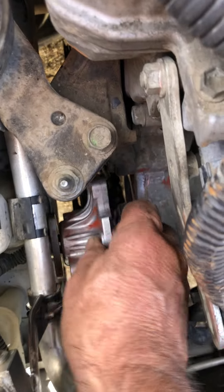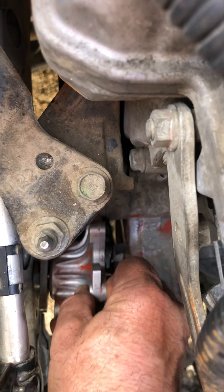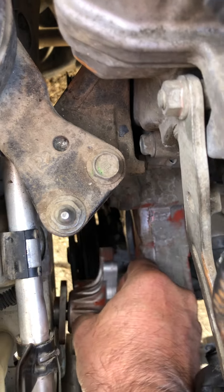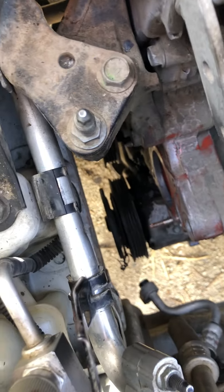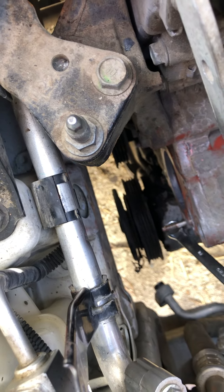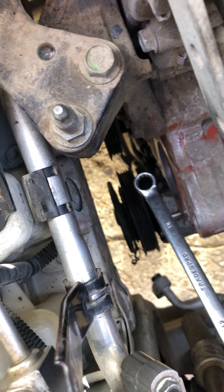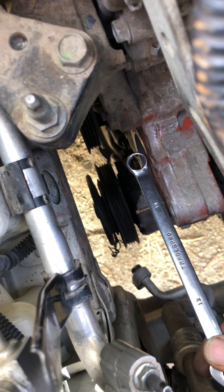Now with the extra clearance I can get the water pump in between there. You've got to go in from the very bottom — it's a little difficult with both hands but this gives you the gist of it. It's important to come in from the bottom location screw rather than from the top, which can be difficult. Come in very close to that bottom location and bring the water pump in carefully.